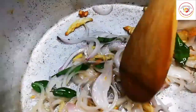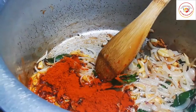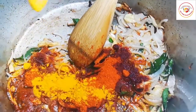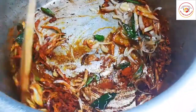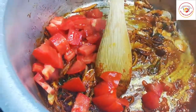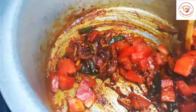Now add chili powder — you can increase or decrease as per your spice preference. I have added two tablespoons of chili powder and some turmeric powder. If you wish, you can also add coriander powder and garam masala, but I am going with a simple masala. Then add one fresh large chopped tomato and a little salt — not too much, because the clam shells will already be a little salty.